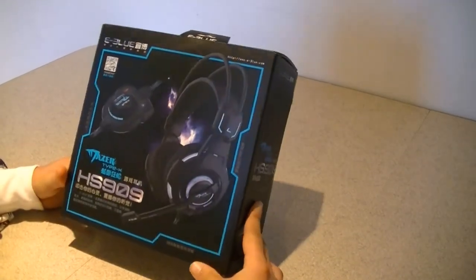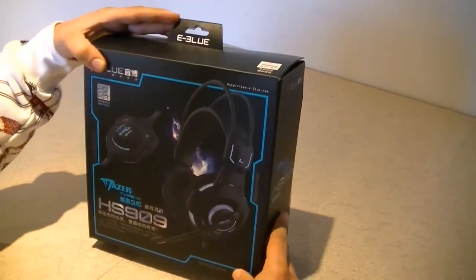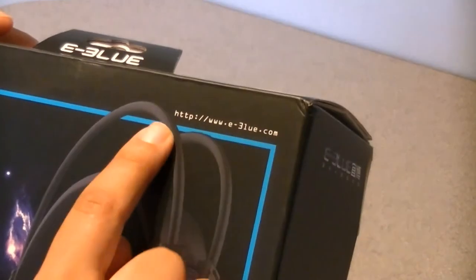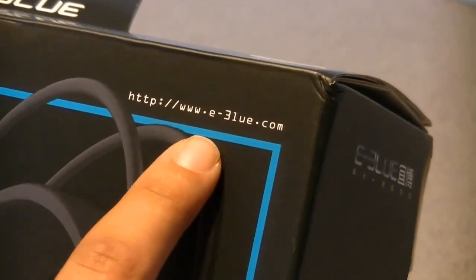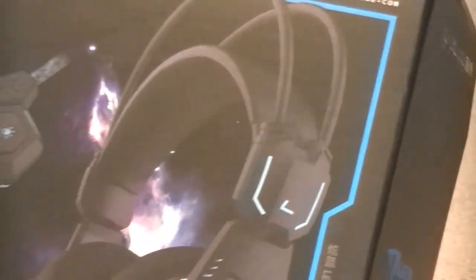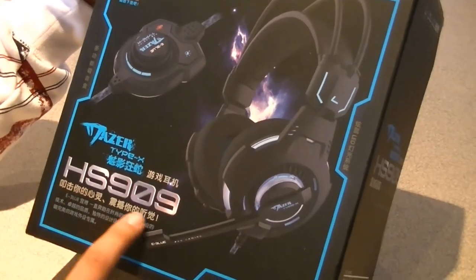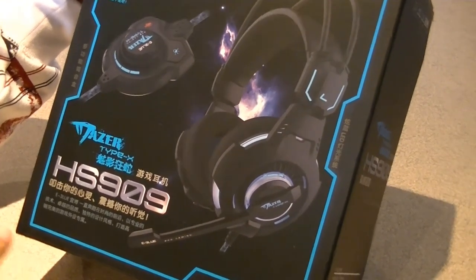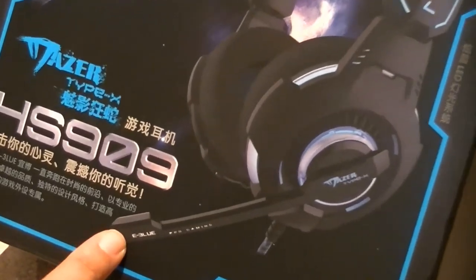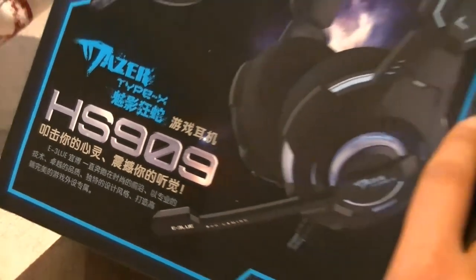Let's start off by taking a look at the box. It's made by e3lu or eBlue. Their website is www.e-3lu.com. The model number is Mazer Type X HS909.